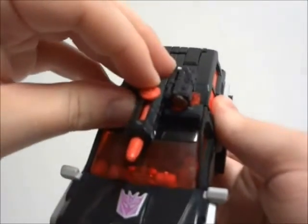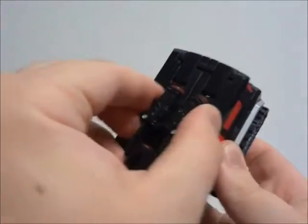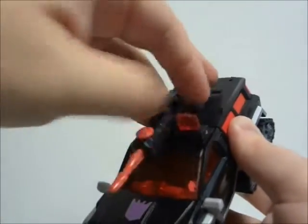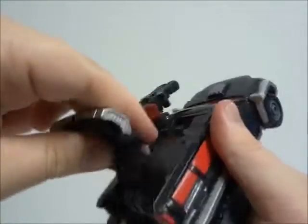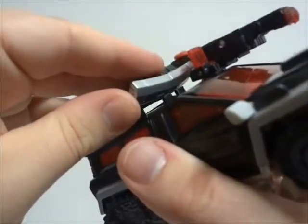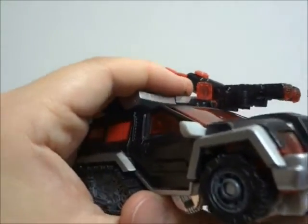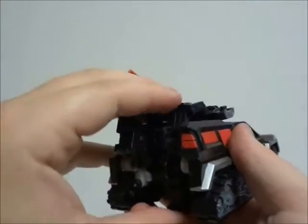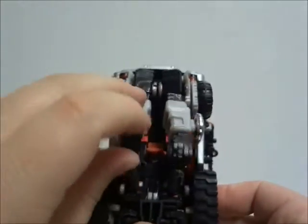Magnificus is a deluxe figure. It comes with an instruction sheet and a comic. For the toy, the alt mode is a truck with rear treads. The main color of the figure is black. Other solid plastics within the figure are grey, light grey, and translucent red plastic.